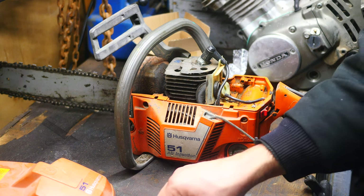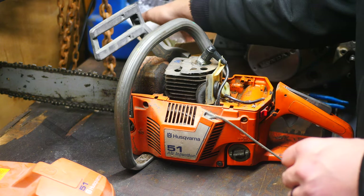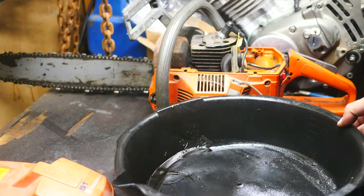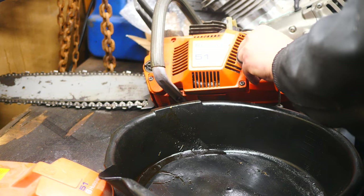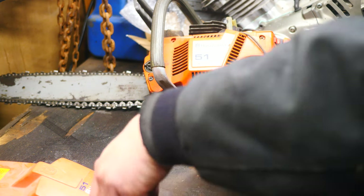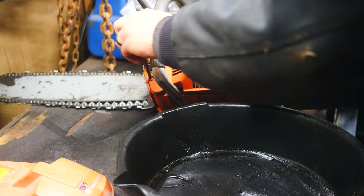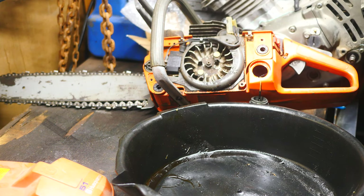First thing we've got to do is drain out all the old fuel. This thing's been sitting a while so I will not be saving this fuel — it will be properly disposed of. Just a simple drain. Tell you what, that pull string is starting to bother me. Let's go ahead and take that pull string off real quick so we don't go dipping it in our fuel. There we go, that guy's out of the way.